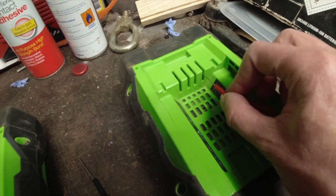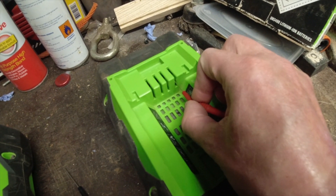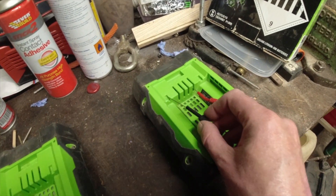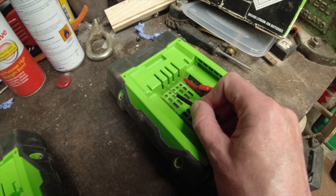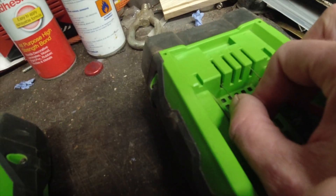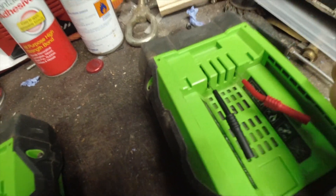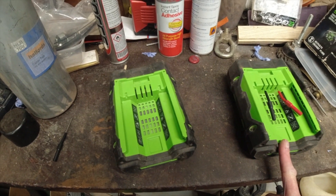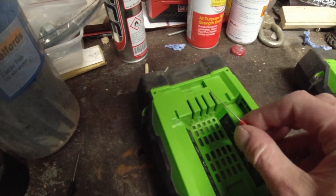I'm going to insert one probe in the positive and one in the positive - this isn't easy one-handed - one in the negative, one in the negative, on both batteries. Knowing that one won't take a charge and that one will take a charge and it's fully charged.